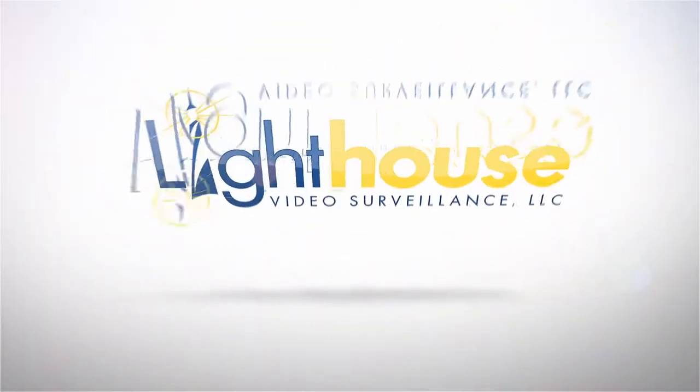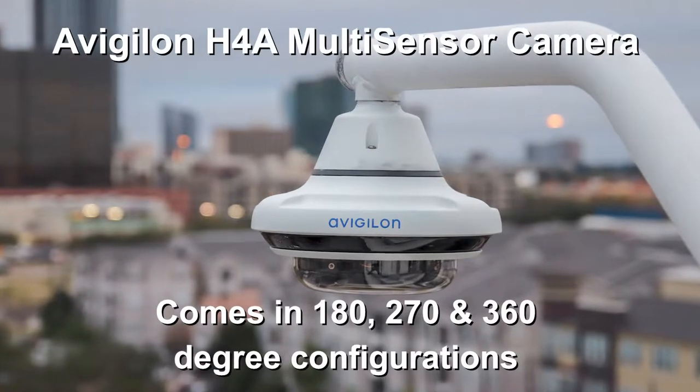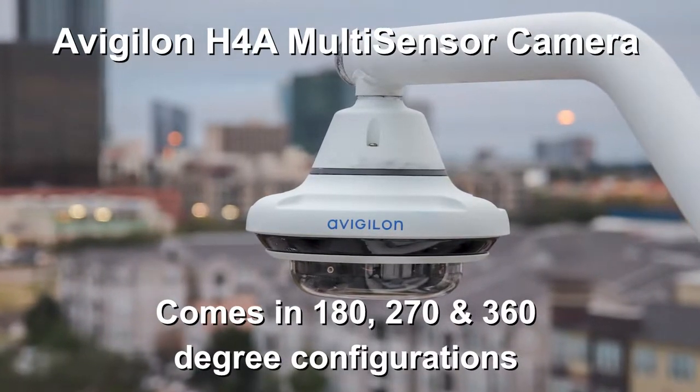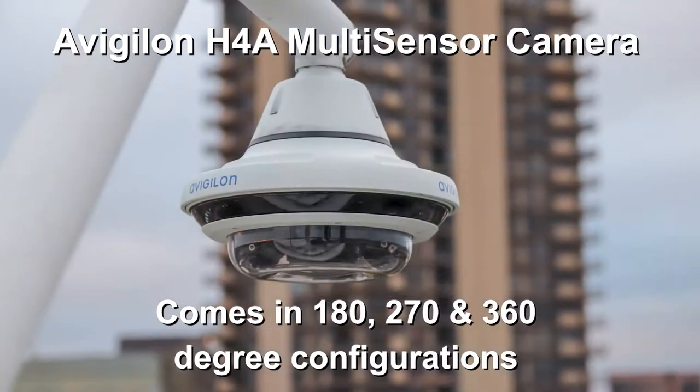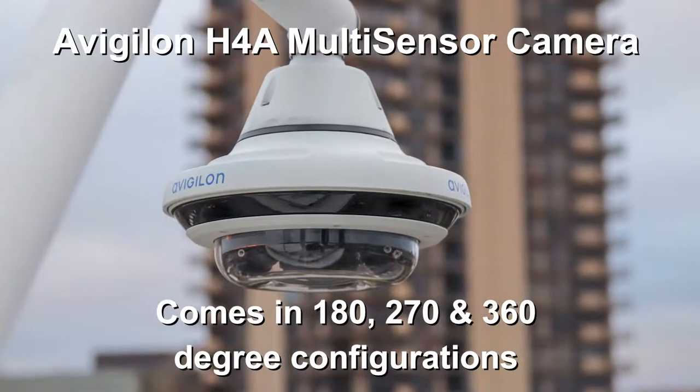In this quick video we have some shots we'd like to share with you of a couple of these cameras being installed, so that you can see and have a pretty good idea of what it would take to install this at your facility. Stick around as we take a look at the Avigilon H4A multi-sensor camera.